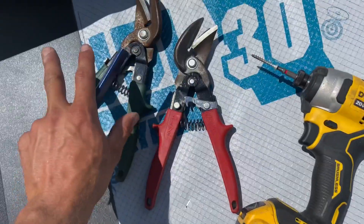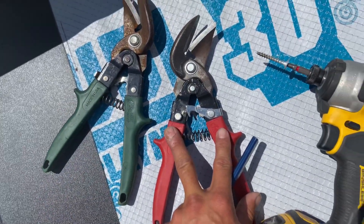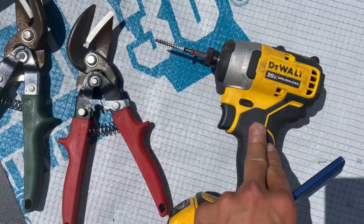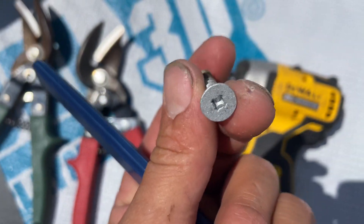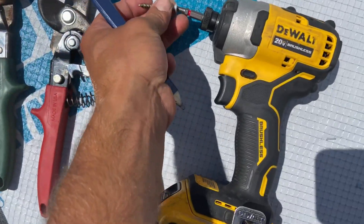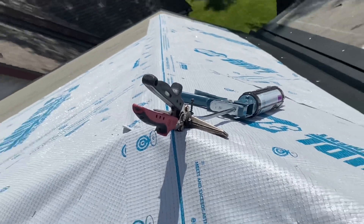Here are some essential tools you will need for this process: a left-handed tin snips, a right-handed tin snips, and a pencil. We also use an impact driver and pan head square head screws to fasten our trim down, plus a caulk gun and a handbrake.